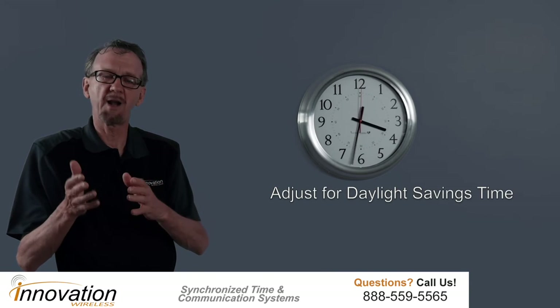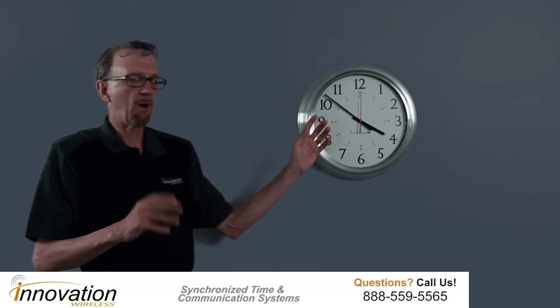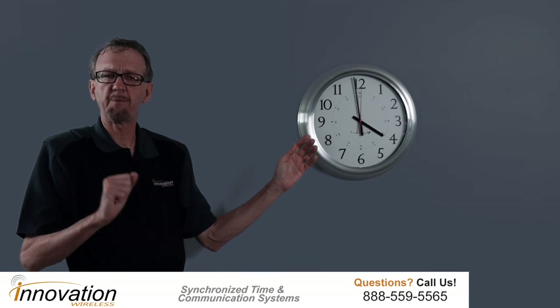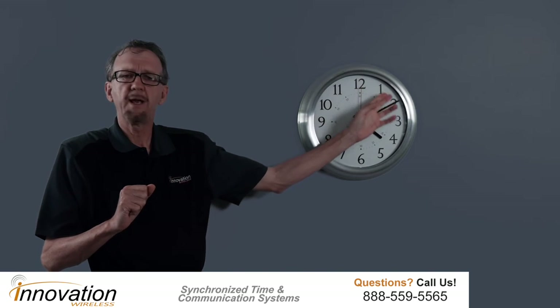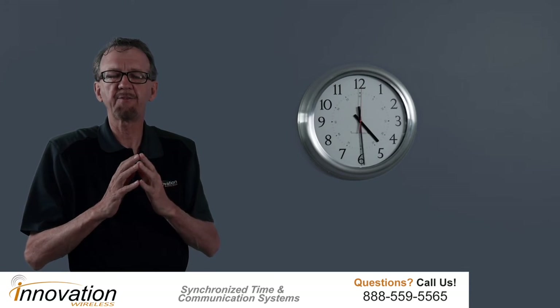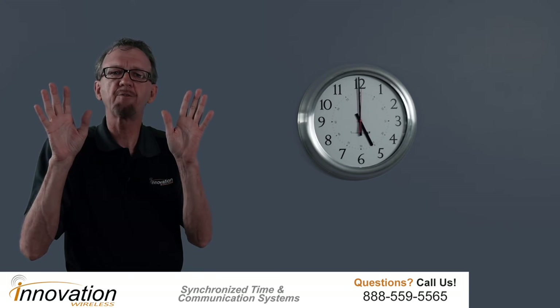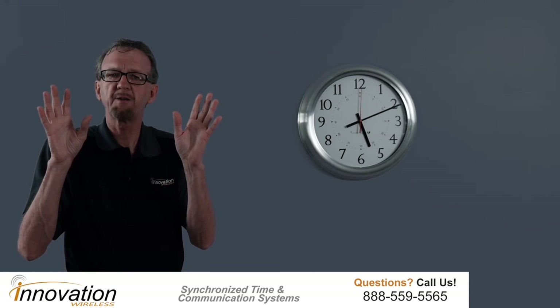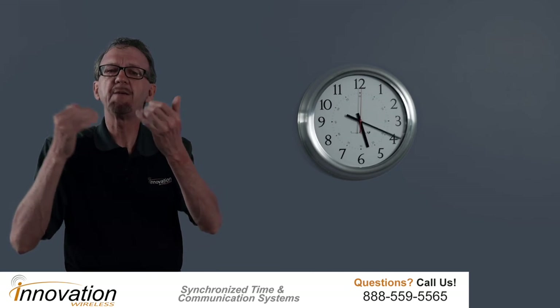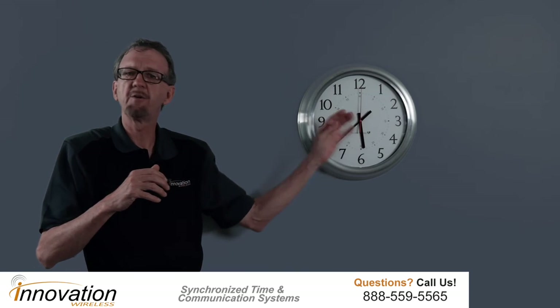Because it's part of the Kronosync wireless clock system, it will automatically adjust for daylight savings time. On initial power up, the first time you power the clock up, it will take all its hands to the 12 o'clock position. It needs to know where its clock hands are, so it takes them to 12 o'clock, then opens up its wireless receiver and receives the broadcast from the Kronosync transmitter to set its hands to the correct time.